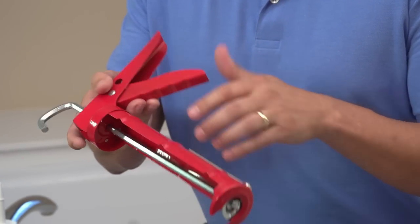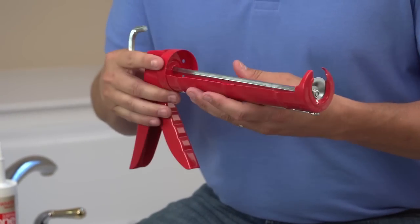A spout cutter and seal puncher makes prep time a lot faster. You can also use a caulk smoothing tool — I prefer just to use my finger because I think that's easier, but it's up to you.